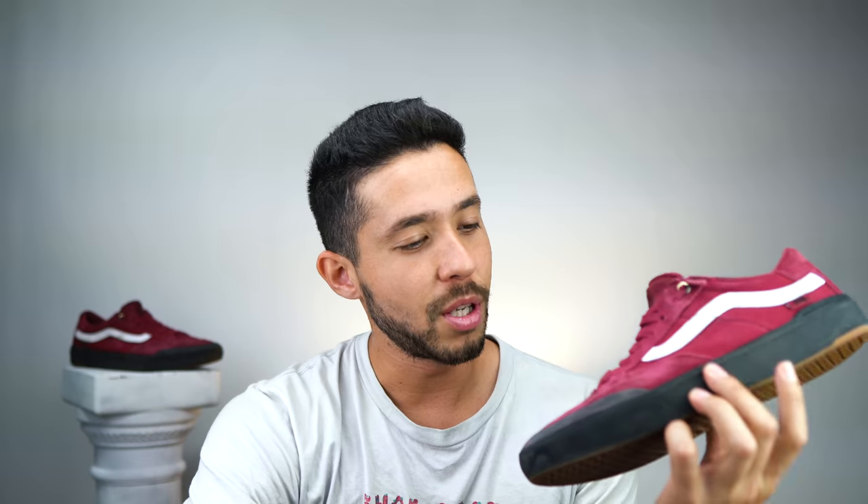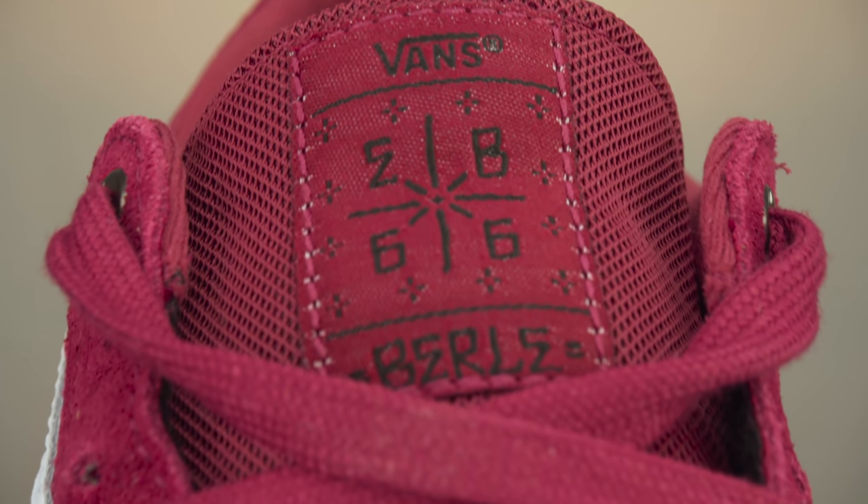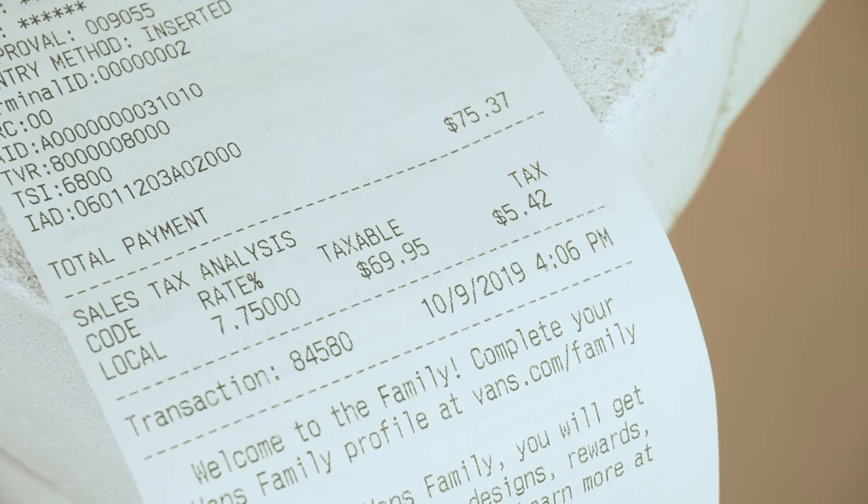Make sure you listen up because I'm about to tell you the absolute truth — my honest opinion about these Vans. No one is giving me any money to do these reviews, so these Vans cost me $75 at the Vans store.